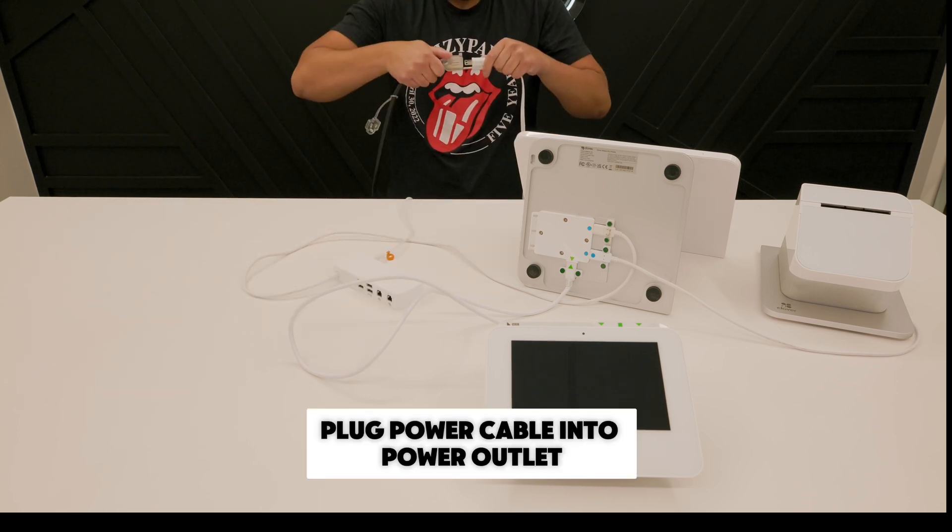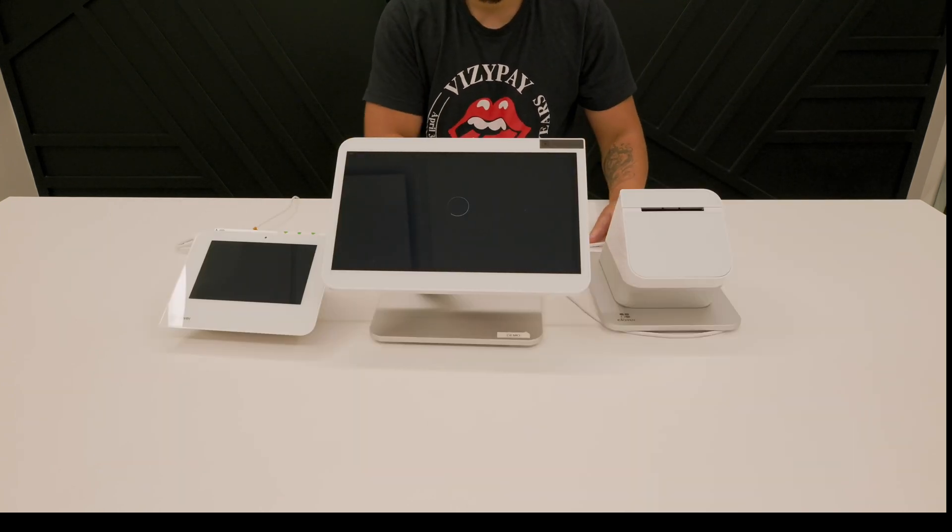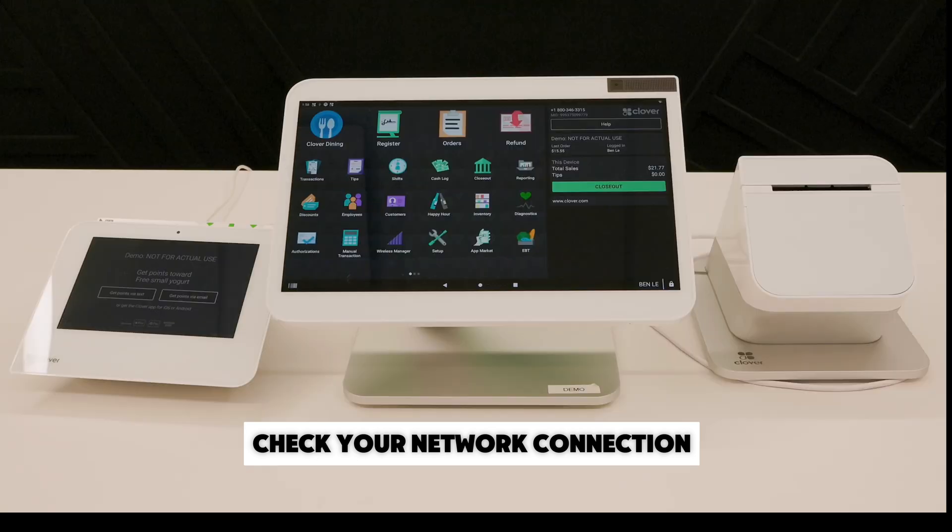Lastly, plug the power cable into your power outlet. After your device powers on, you'll want to check your network connection.